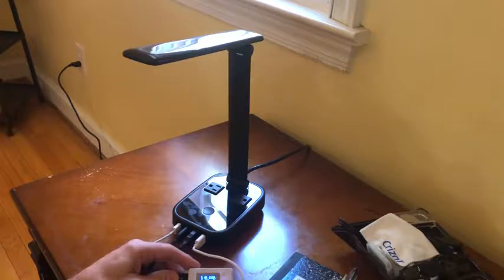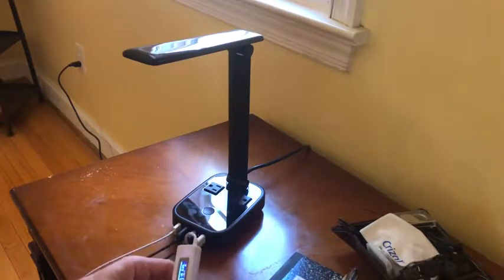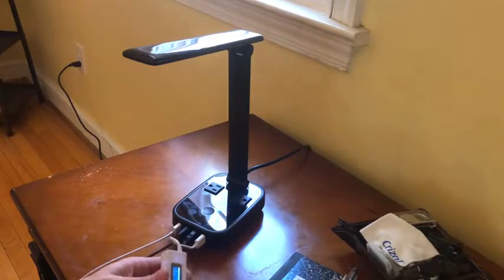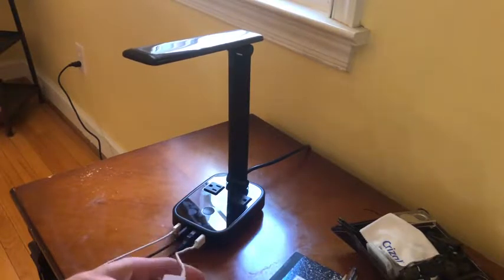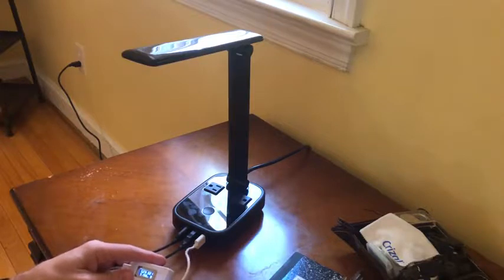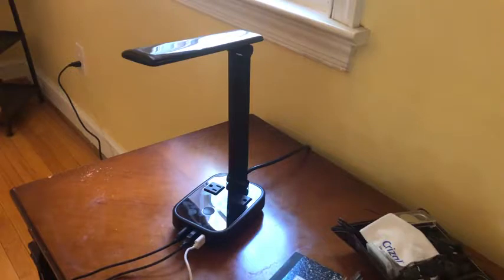Right now it's charging this Bluetooth speaker at 5 volts at 0.38 amps — so almost half an amp for charging this. And plugging in my AirPods, they're drawing 0.21 amps at 5 volts. So you get a 5-volt charge at about a half an amp, which is not bad considering the convenience of having something right here on the table beside you.